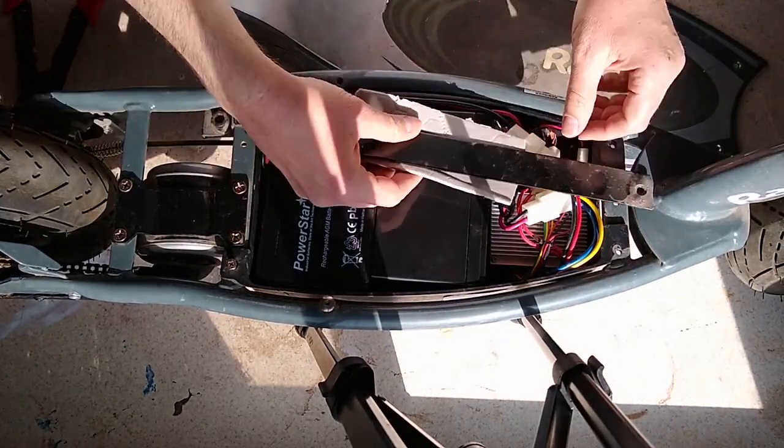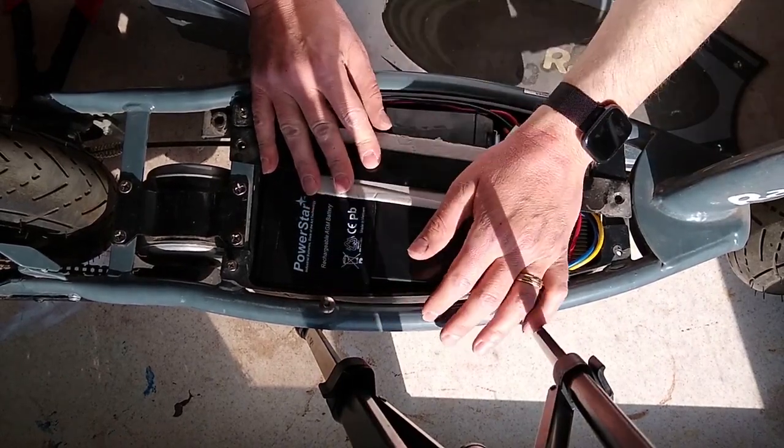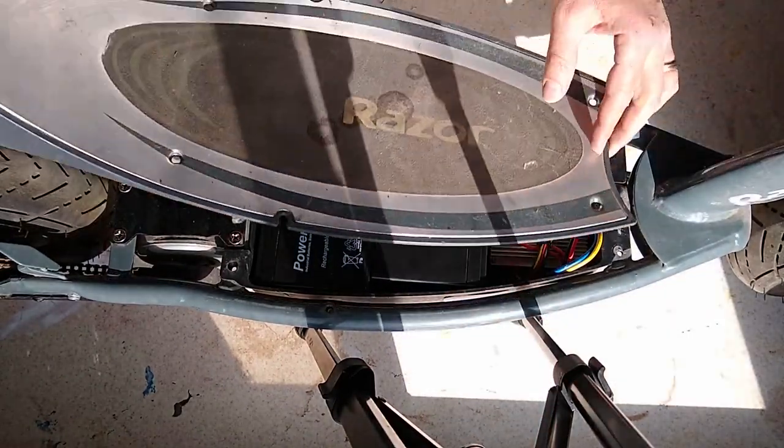After you get that done, start putting things back together. First is this bracket — all that's left to do is put this back on.